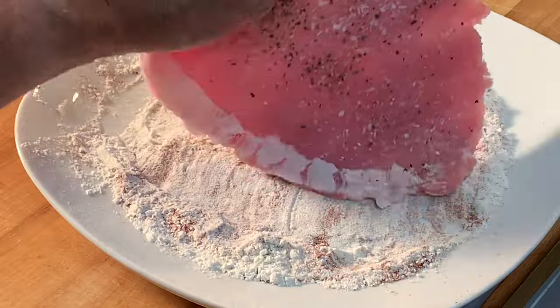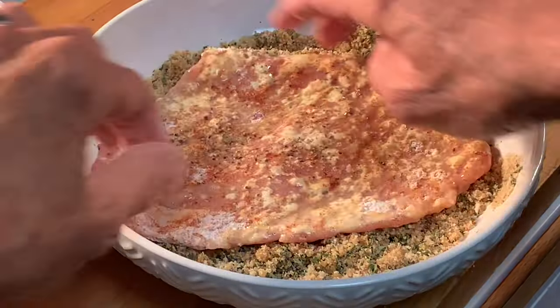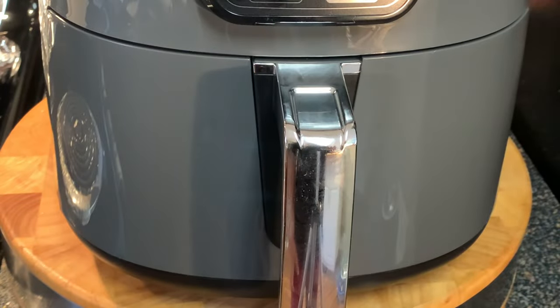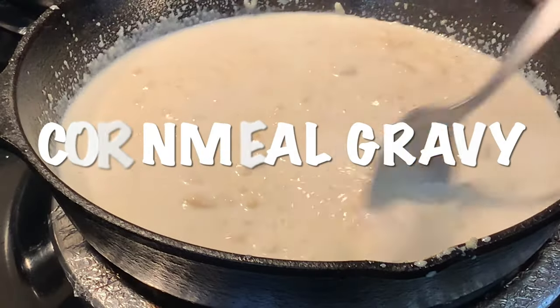Dredge in the flour, then the egg wash, then the breadcrumbs, pressing it in on both sides. Spray your crisper with non-stick spray and air fry your cutlet at 375 for 10 minutes. Make your cornmeal gravy — the video link on how to do that is listed right above, just click on that and check it out.